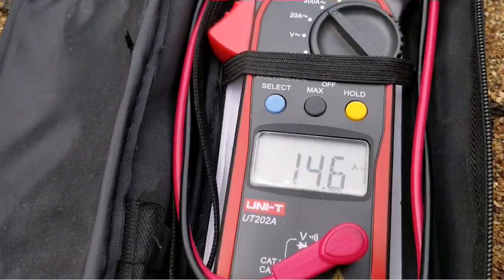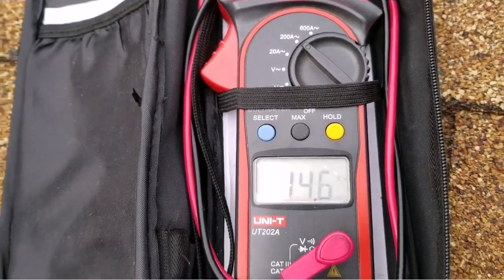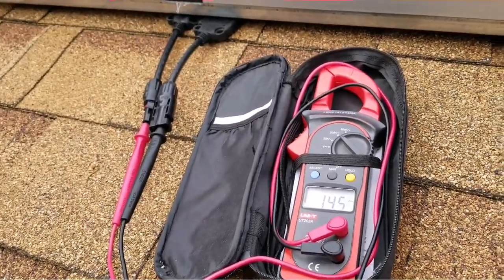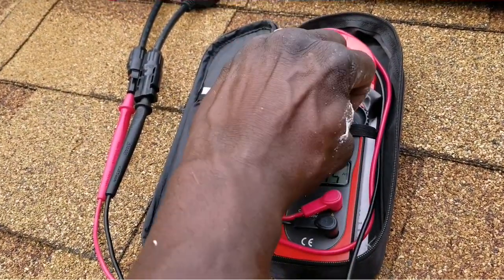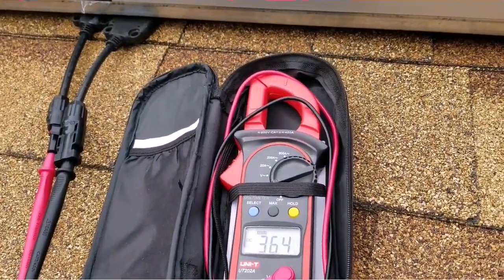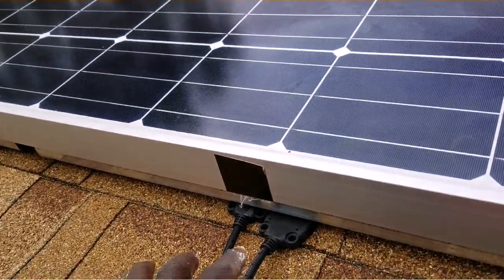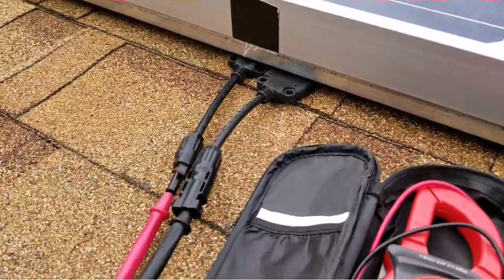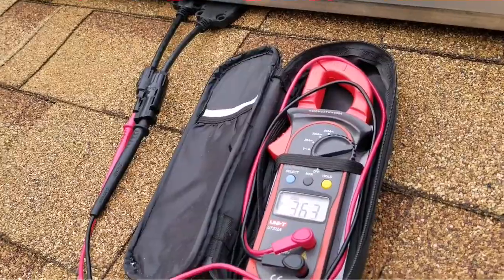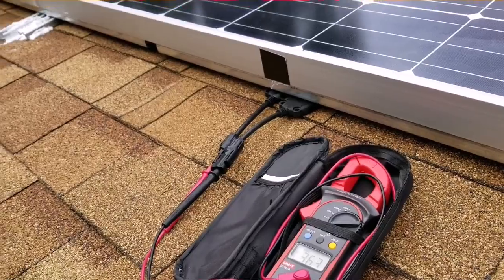This is how you do a voltage test. Sitting in there on amps, the voltage is 36.3 volts and they're all in parallel. You see the white connectors right here. We're going to be having a liquid conduit coming from here all the way down to the garage. Thanks for watching JW Solar USA — like and share, bye for now.